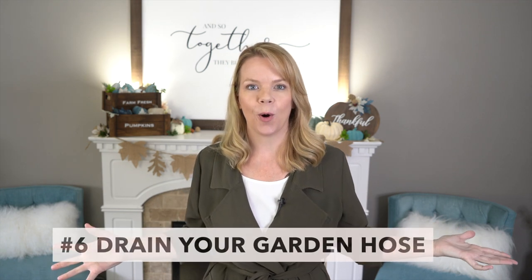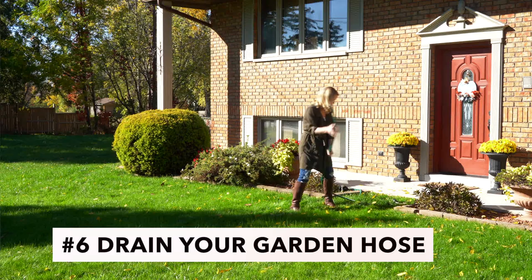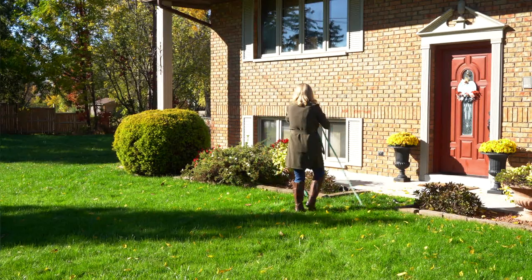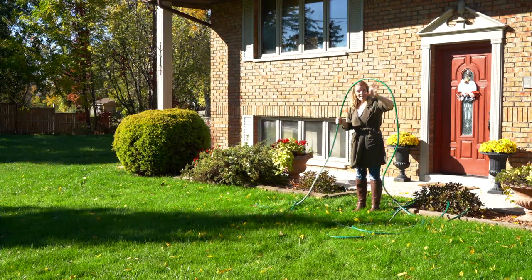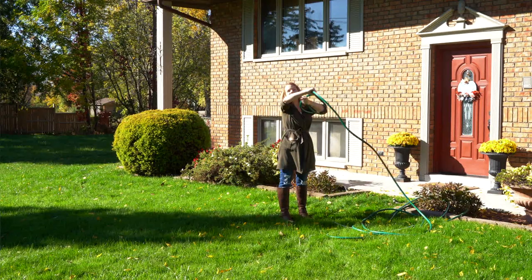The next thing we have to do as part of home ownership is drain our hoses from outside. Joe usually does this so I had no idea — I thought you whipped it around in the air to get all the water out! But Joe showed me how to properly drain a hose: you lift one end up in the air and slowly guide it so gravity pulls all the water out. Easy peasy lemon squeezy.